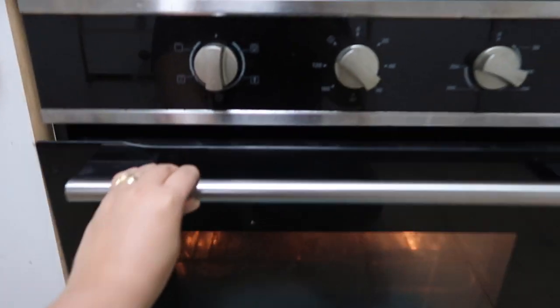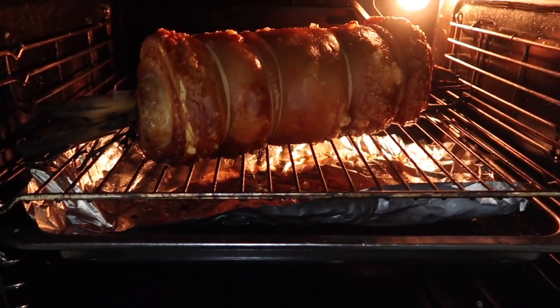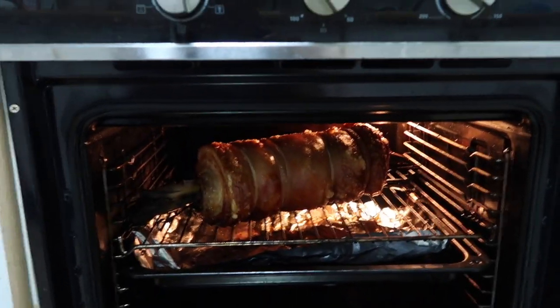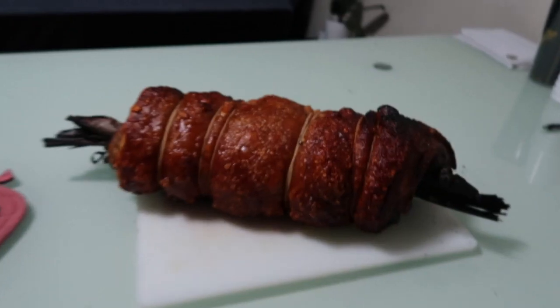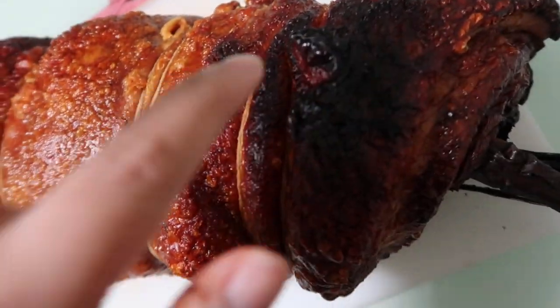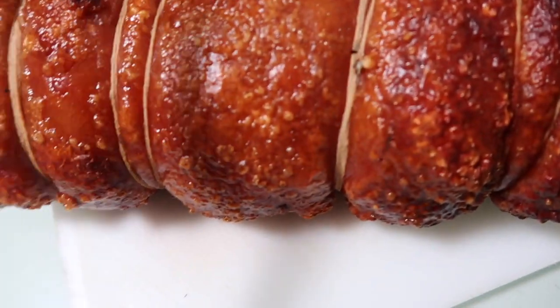Ha? Check na natin si lechon. Guys, tingnan niyo. Oh my God. Two hours natin yan igaganyan para maging super crispy yung balat niya. Guys, tapos na siya! After how many hours of cooking — I mean baking or whatever — tapos na siya. Medyo sunog lang dito sa part, pero okay na mo.